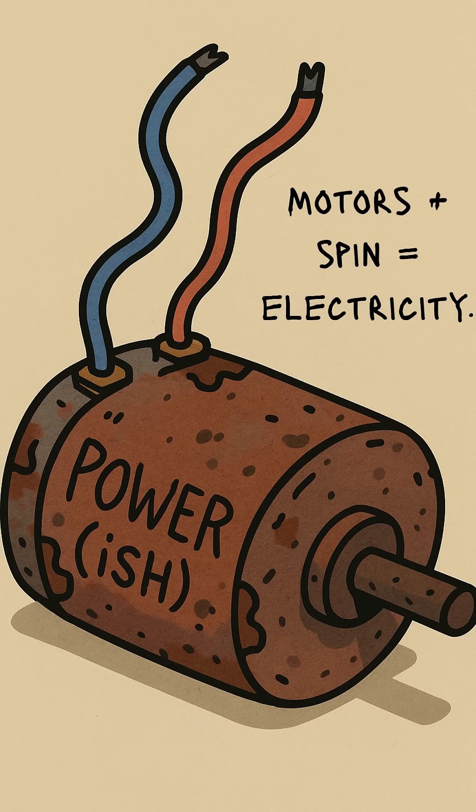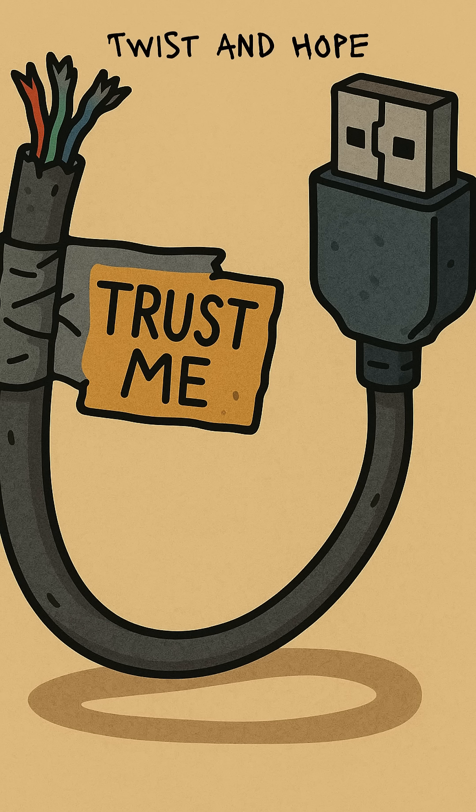Attach wires to the motor. Twist them into a USB cable, scavenged from the corpse of a gas station. No colors match? Doesn't matter. Spit on it. Tape it. Pray.